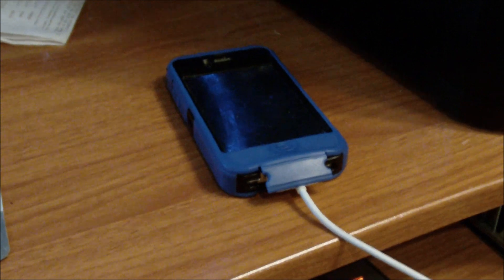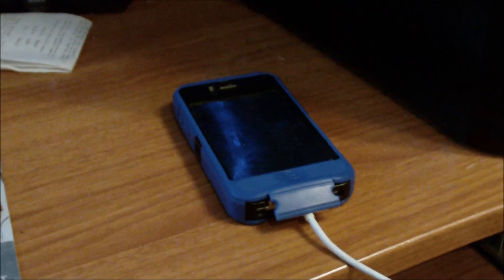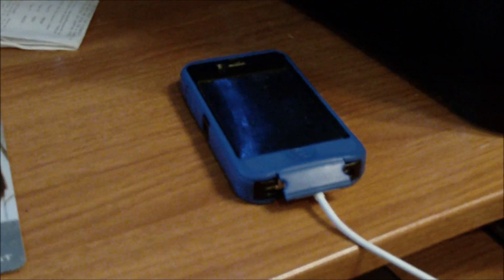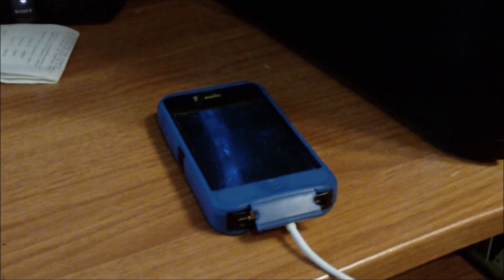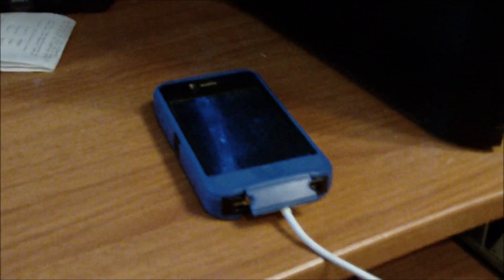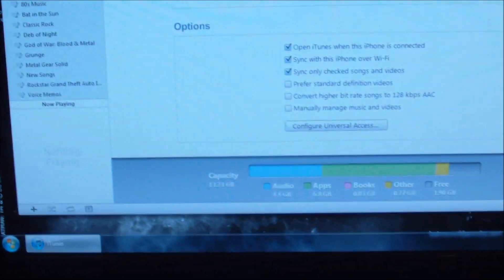But how the heck do you do it? Well, it kind of has to start with you having to install iOS 5 to your device, be it an iPad or certain models of iPhone or iPod Touch. Once you have iOS 5 installed, which is available today, sync it to your most recent version of iTunes. This is iTunes version 10.5.